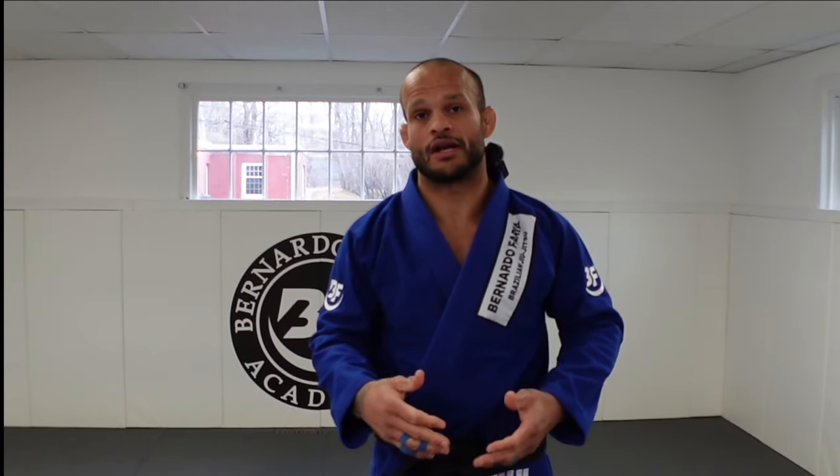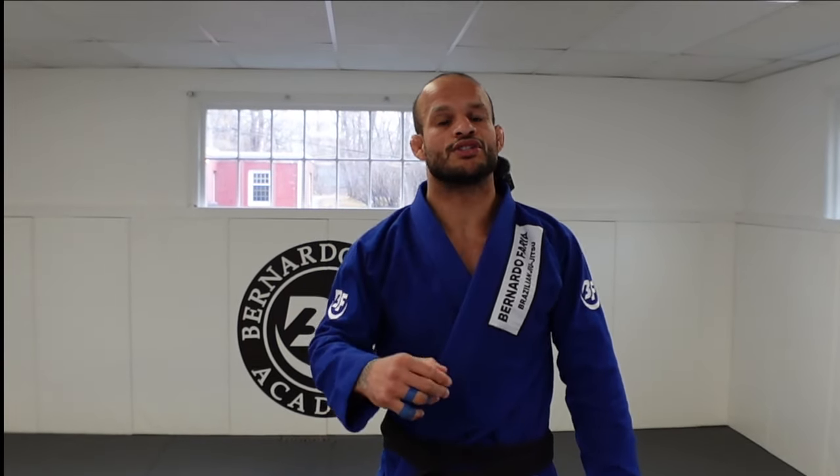What to do when the person pulls guard. There are a few choices — you can drop to your knees and get stuck, or you can prevent it. I'm going to show you four ways to counter-attack when the person pulls guard.